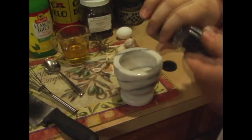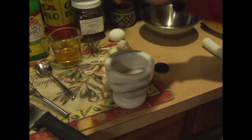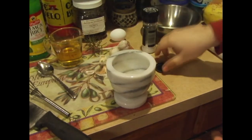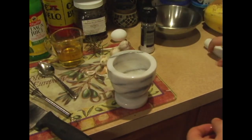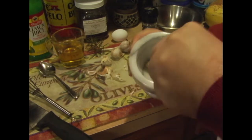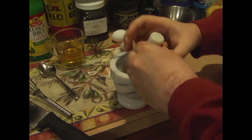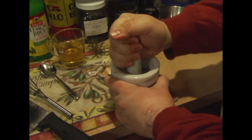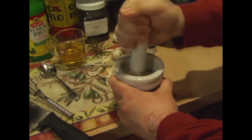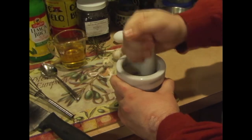Now we're going to take a little bit of salt and crush it in there with the garlic. Stella's here too. What you want to do is take it and crush at it — the salt actually helps break the garlic down. You've got to just kind of beat on it until it's like a little paste.